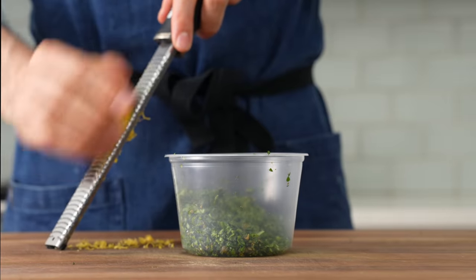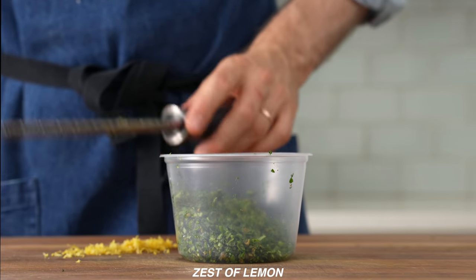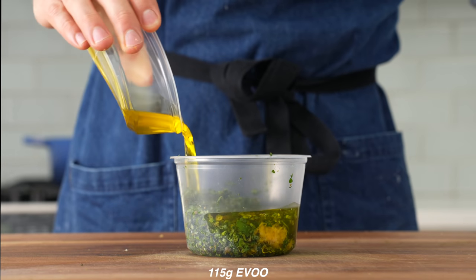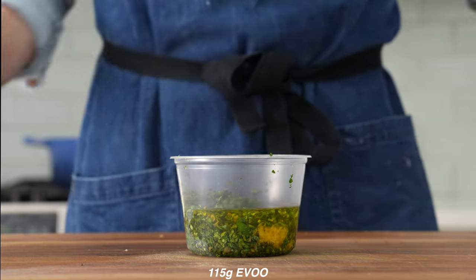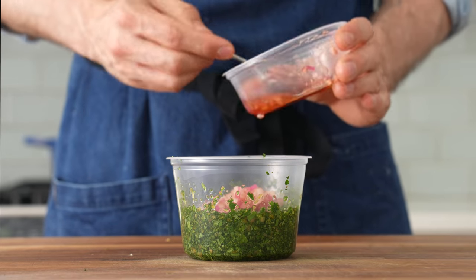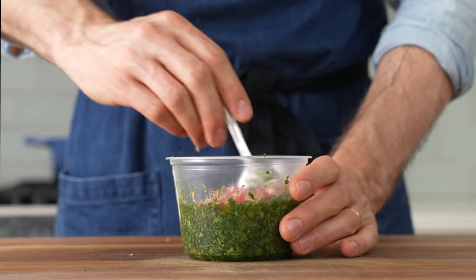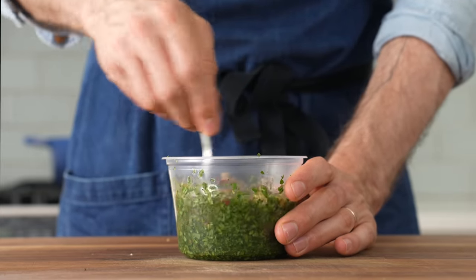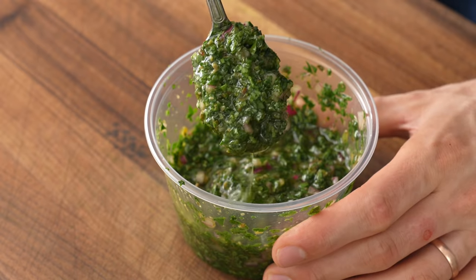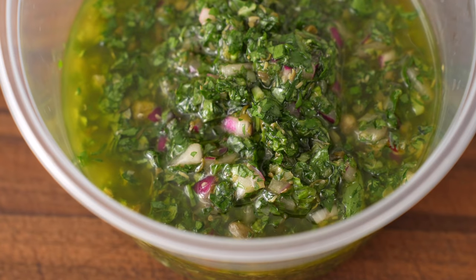Once the parsley, cilantro, and capers are finely minced, I'll fold in the basil and chop just a few more times to combine. I'll move that into a container, then use a microplane to zest a whole lemon over the top — that brings the aromatic memory of lemon without the acidity. Behind the zest, I'll add 115 grams of extra virgin olive oil, then all of my marinated red onions with their vinegar. I'll sneak in a tiny bit of additional vinegar and stir everything to combine. Just like romesco, salsa verde is a sauce for all occasions — great on grilled meats, steak, fish, or even grilled octopus.